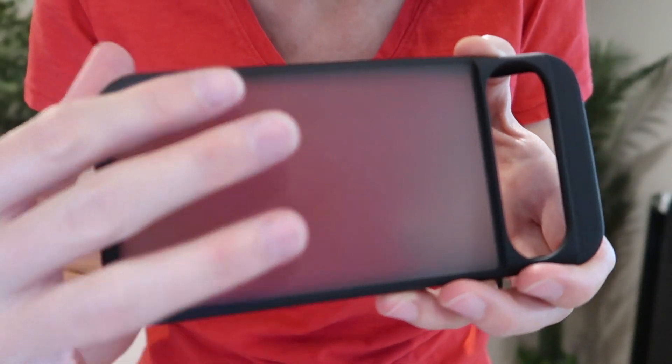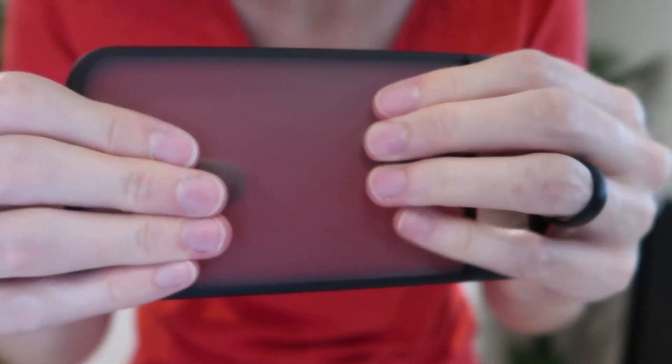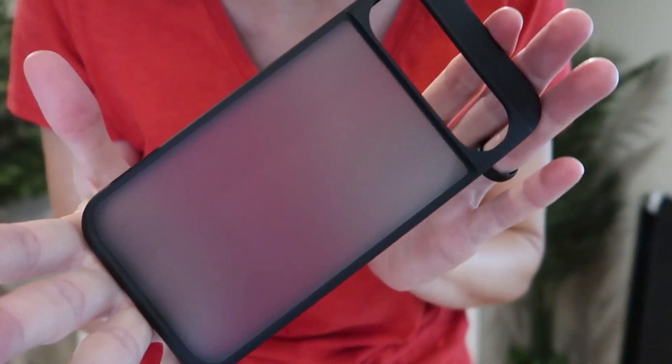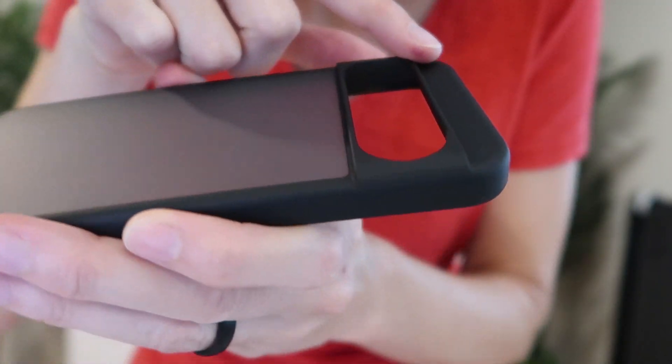We've got this beautiful nano oleophobic coated, skin-friendly, anti-scratch, anti-fingerprint, and anti-stain frosted semi-transparent backplate and matte black frame. A really nice look and feel.